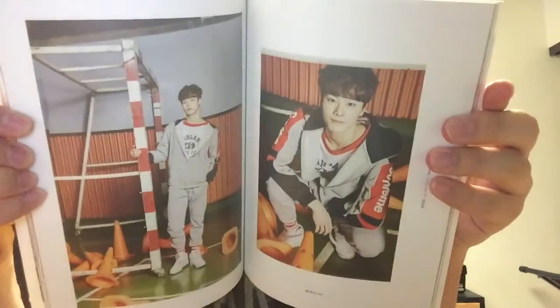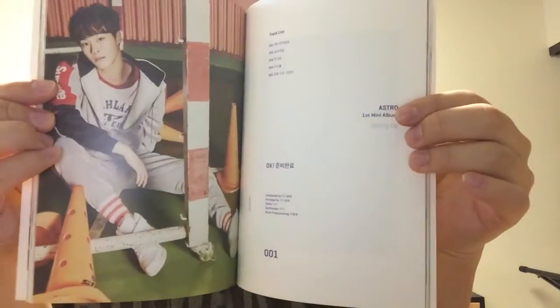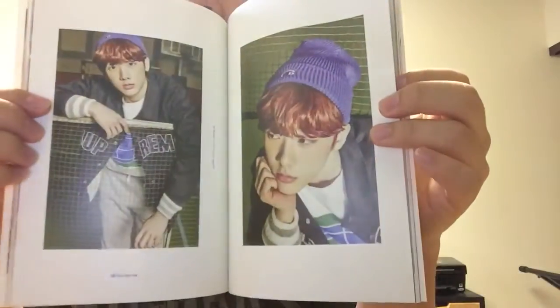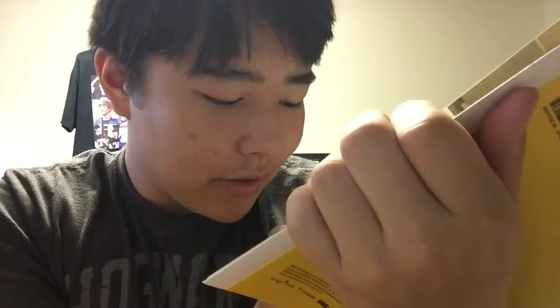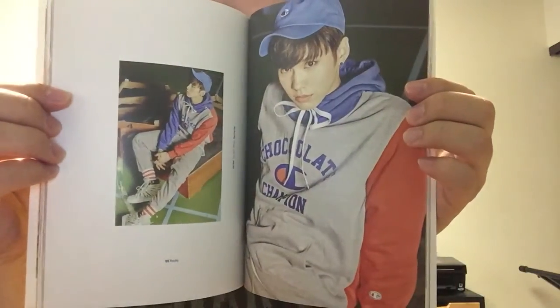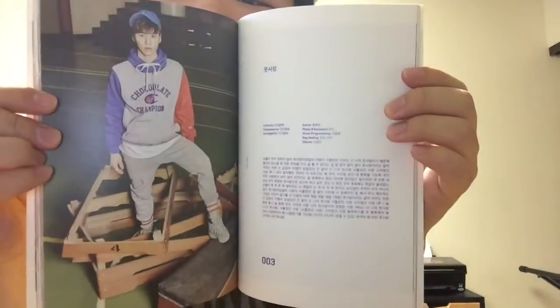Moonbin — look at how cute he is, he's adorable. And then it has the track list because we're getting towards the lyrics. So then we have Sanha — born in 2000, you're hella young — and then the lyrics to 'Hide and Go Seek.' Rocky — he's born in 99. Three years younger than me. And the lyrics to 'Fresh Love' — I've heard a million different translations but that song is so gorgeous and really showcases the vocals.